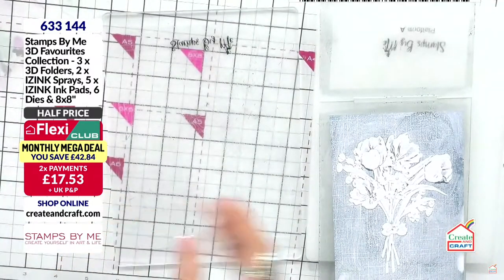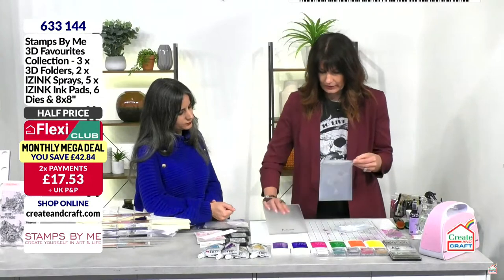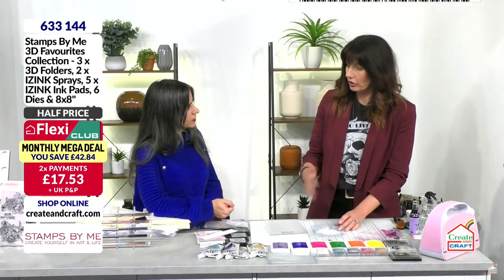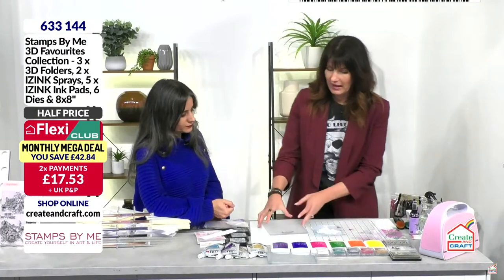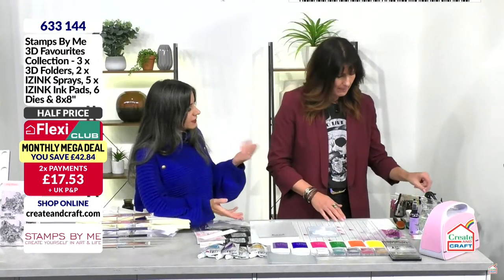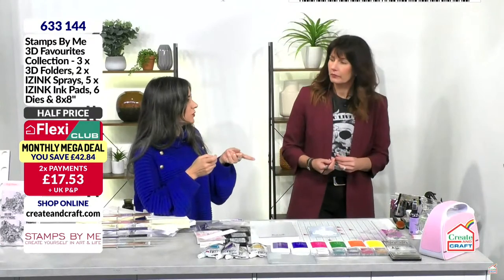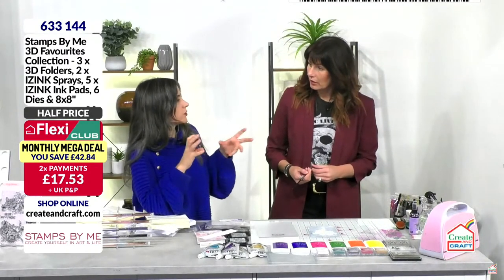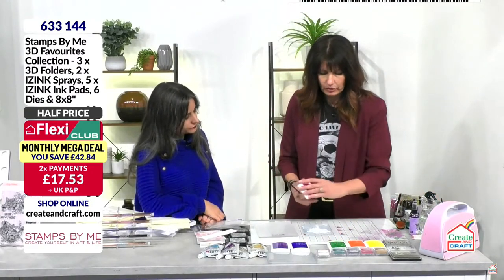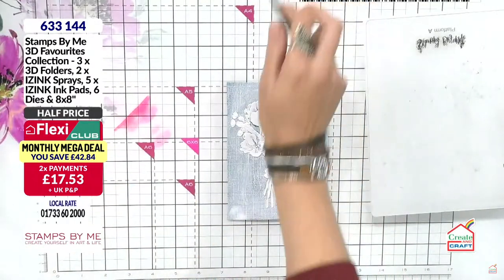There are lots of different things you can do now. How do you clean the embossing folder? You can run it under the tap or use a cloth. Honestly, I don't really clean them — I just keep using them, which is how I get great results with different colors coming through. You would need to clean them if you want white on white. You can now add some color — pop a bit on your mat and spray with water.